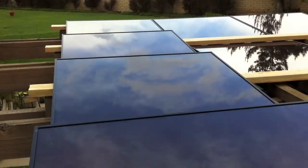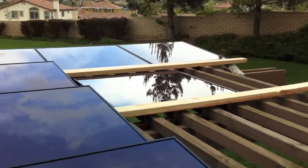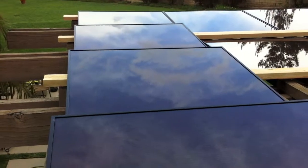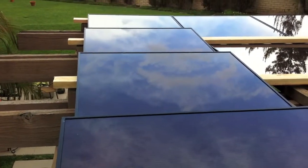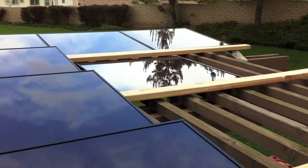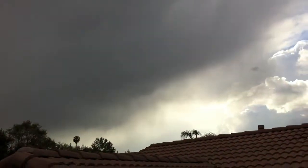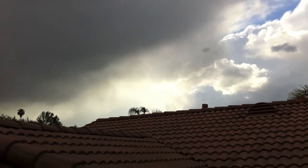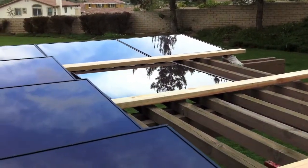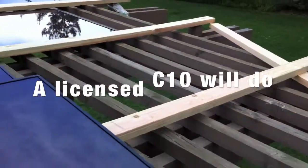This is my one kilowatt do-it-yourself system. I've got 16 panels going up, 60 watts each and 94 volts each. I need to figure out how to get a better angle — they face south, and the sunlight's over there, though of course it's a rainy day. I'm gonna bolt them down and have an electrician come set them up. They're on this deck.